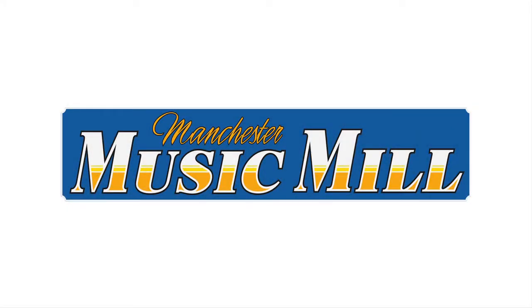Hey guys, it's Joe at Manchester Music Mill, kicking off another Gear of the Week video. Thanks for tuning in, we appreciate all the support.